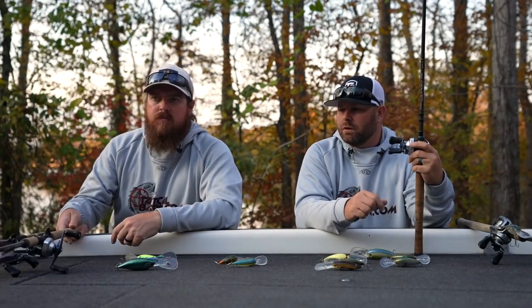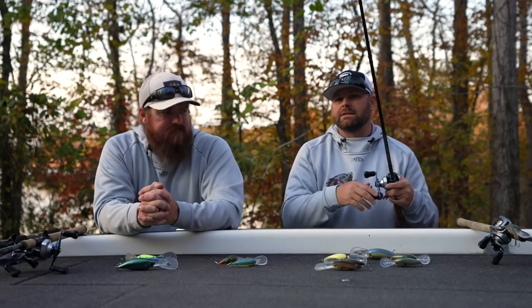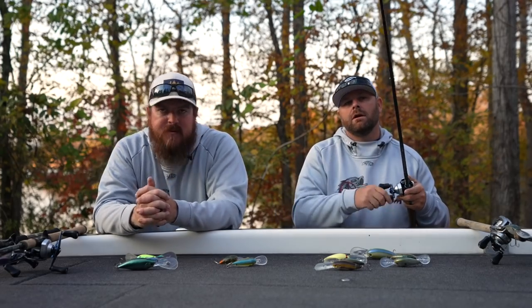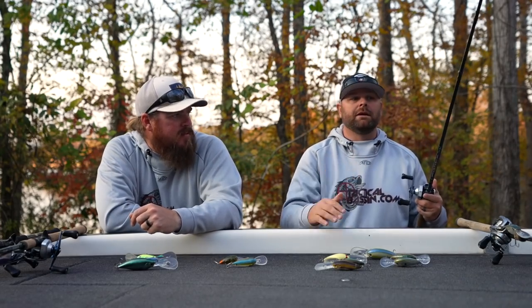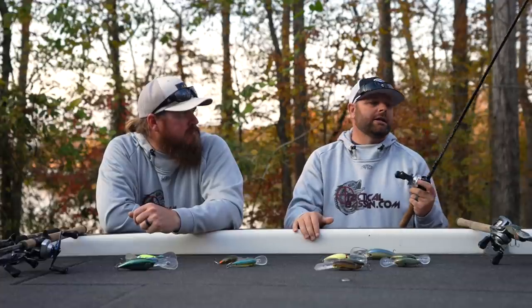The key thing with braid versus fluorocarbon is you want that immediate stop. When you stop turning the handle, you want that bait to stop. With a little bit of stretch in fluorocarbon it just slowly comes towards you and slowly slows down. But with braid you can stop and you know that bait is stopping. It totally depends on water clarity and how the fish are acting.